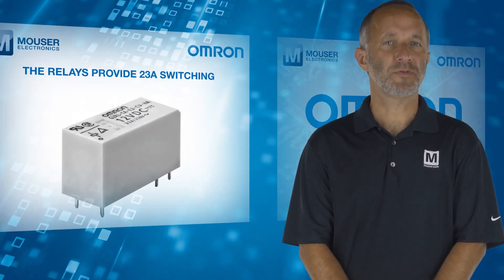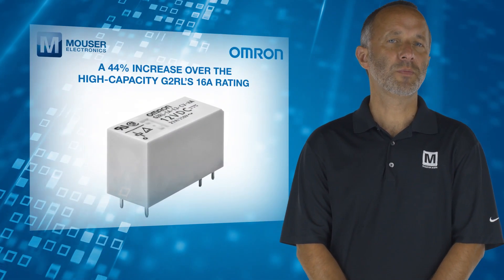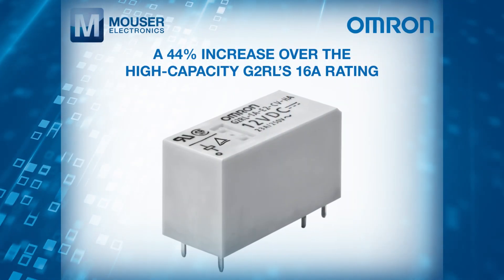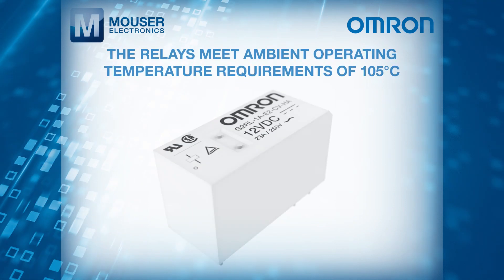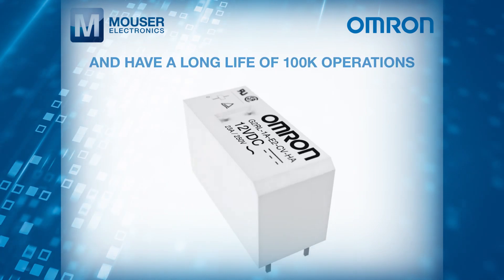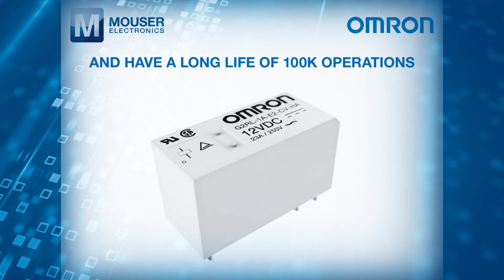The relays provide 23 amp switching, which is a 44% increase over the high capacity G2RL's 16 amp rating. They also meet ambient operating temperature requirements of 105 degrees C and have a long life of 100,000 operations.